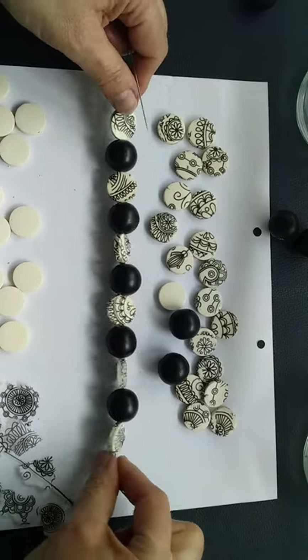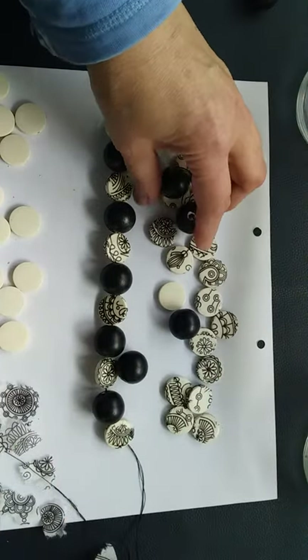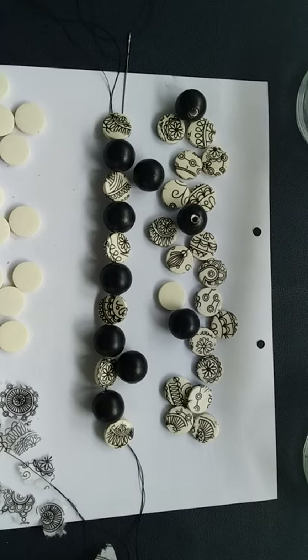When you come to finish, just tie it all together to form a knot and you'll be left with a lovely necklace made very simply with some leftover beads, napkins, Mod Podge, and a bit of varnish. How's that for a quick project? I hope you've enjoyed it and I look forward to seeing you in the next video — bye for now!